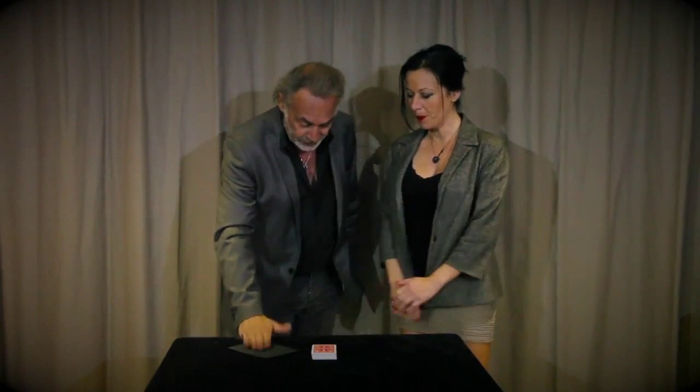Before beginning, you draw attention to an envelope. This is the envelope. Just put it on the table.